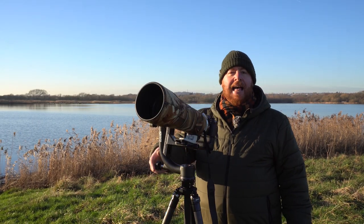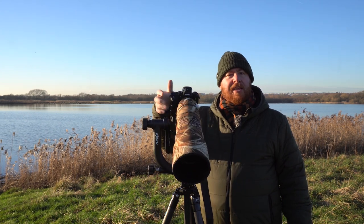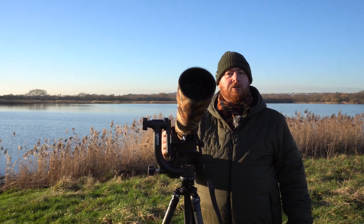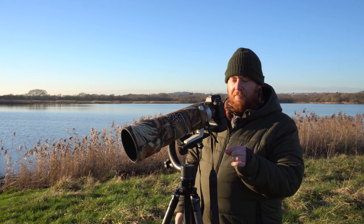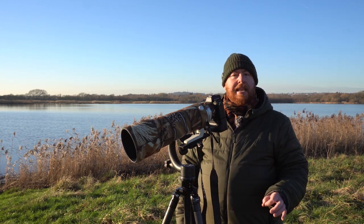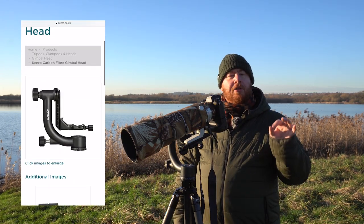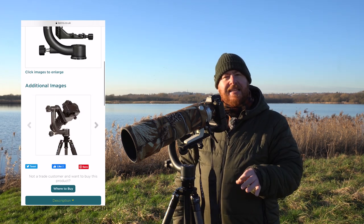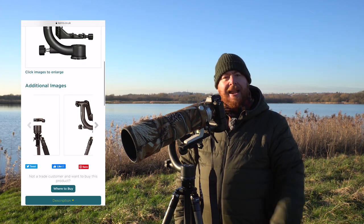Finally, loosen off the knob that allows you to pan and check whether the camera stays where it should be under its own stability — and this one does, so that's just great. I'm using the Kenro GHC1 gimbal and this is the best gimbal I've ever had. The fluid motion is absolutely fantastic. You can pick this gimbal up for about £200 and by my reckoning it's worth every penny.